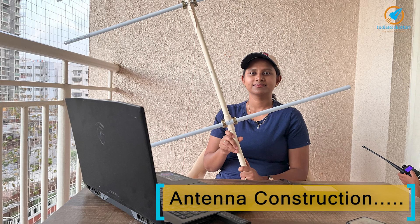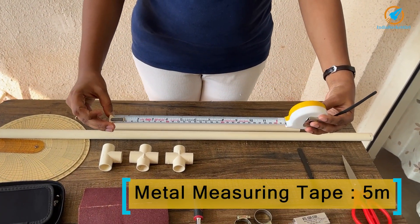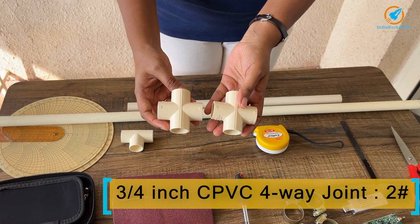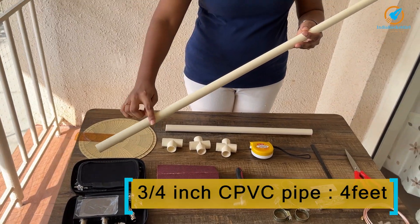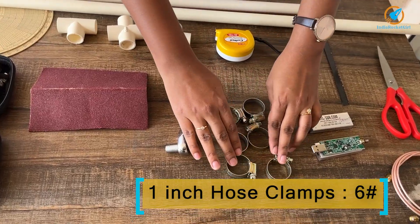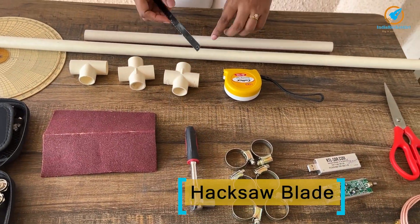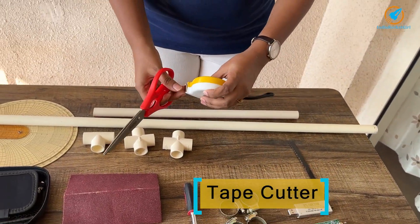Let's get to the construction of the antenna. Components required: a 5-meter metal measuring tape; a 3x4 inch CPVC T; two 3x4 inch CPVC 4-way junctions; a 3x4 inch CPVC pipe four feet in length; six 1-inch hose clamps; a ratchet wrench to tighten the hose clamps; a hacksaw blade to cut the PVC pipe; scissors for cutting the tape.